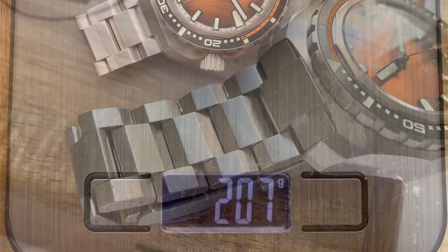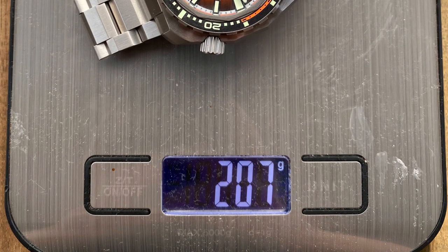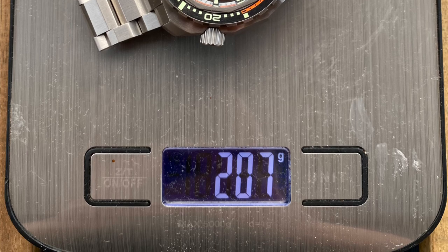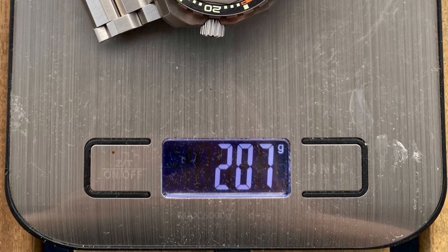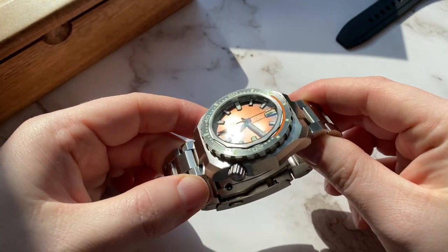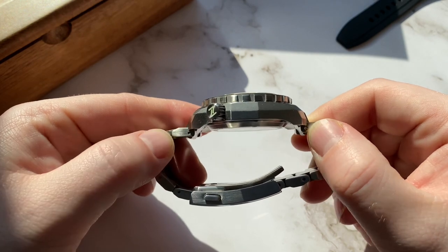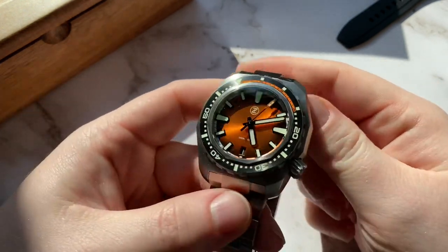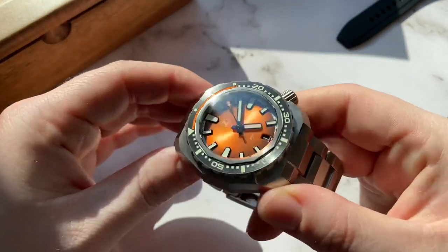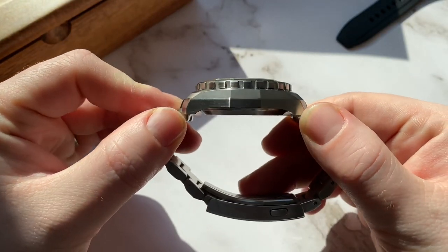I'm talking about the weight — this is a hefty watch and it comes in at around 207 grams. I don't mind that at all, but some folks are sensitive to that. The case is entirely brushed and features two kinds of brushing on the side. Here's also where the name Hammerhead comes from, because the side of the case looks like the head of a hammerhead shark.